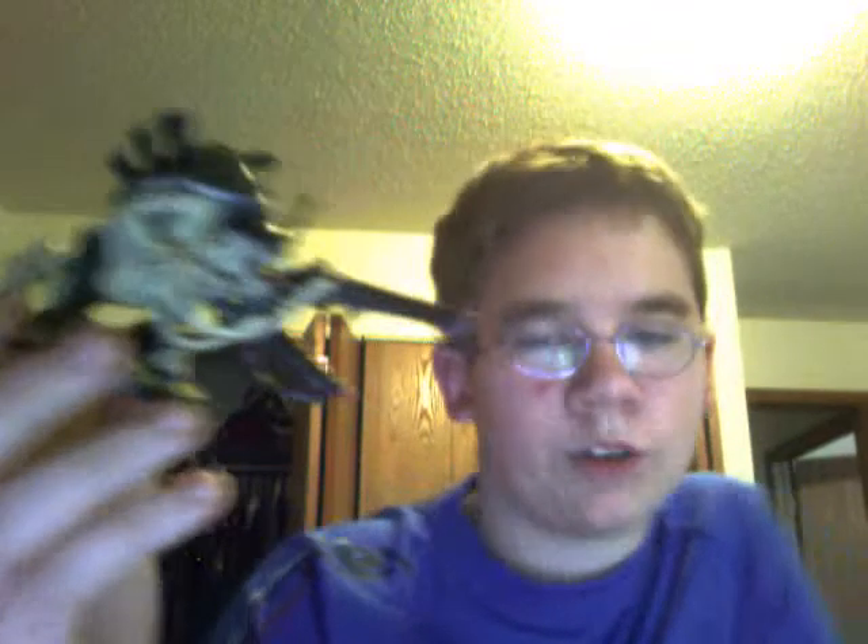I put extended carapace face and enhanced senses for the biomorphs. And I wanted him to look very battle damaged.